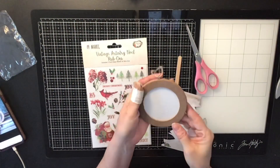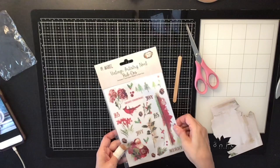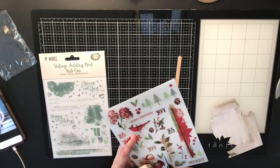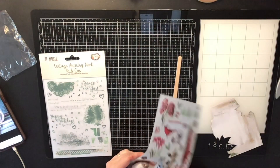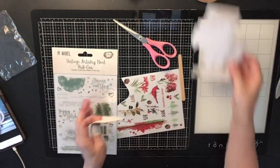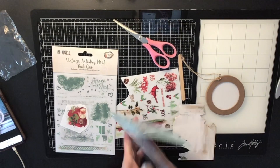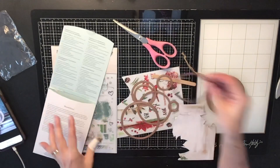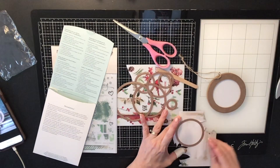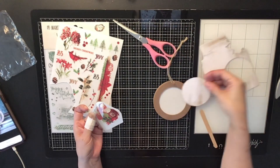Hi everyone, it's Krista and welcome to my channel. Welcome to day six of the 12 Days of Christmas. I'm going to do a little craft today — I'm going to make an ornament. I'll be using rub-ons from the 49 and Market Vintage Artistry Noel collection, and there's this really vintage-looking Santa.